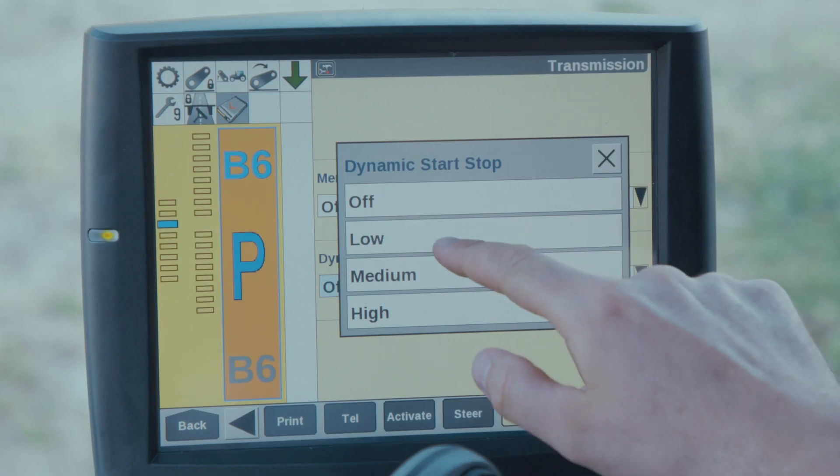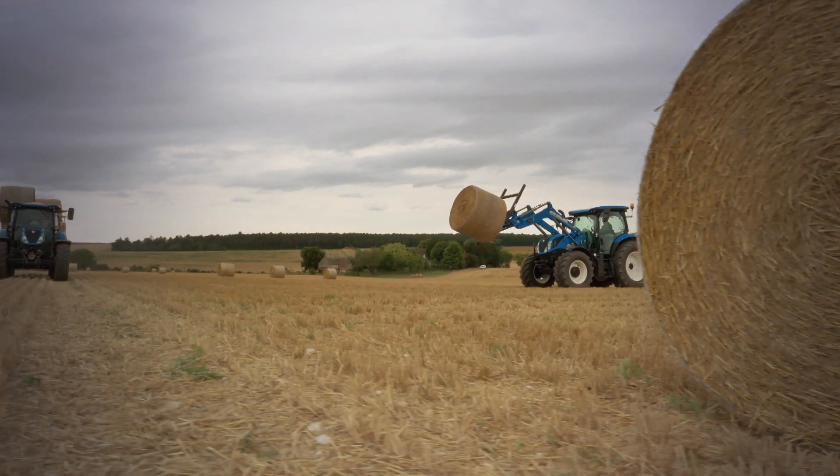Now for demonstration, I'm going to choose low in the options and only stop the tractor using the brake pedal.